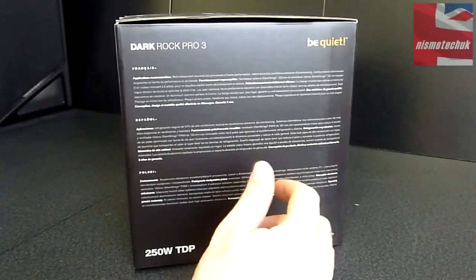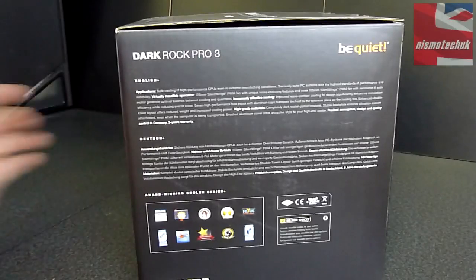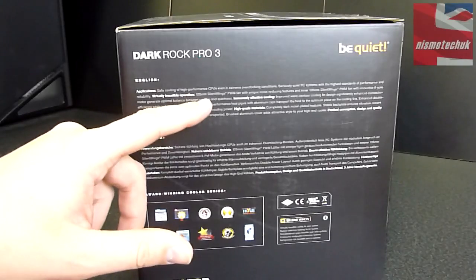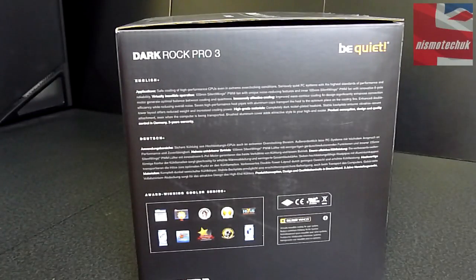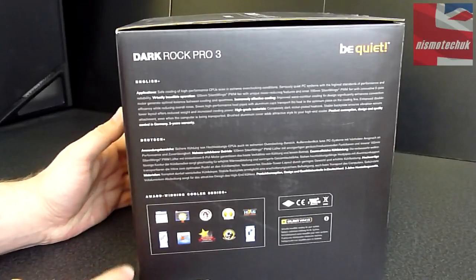Moving around to this side, we've got information in multiple different languages. And on this side, we have the English and Dutch version as well. It says here: safe cooling for high performance CPUs, even in extreme overclocking conditions. Virtually inaudible operation. 120mm Silent Wing PWM fans with unique noise reducing features. An inner 135mm Silent Wings PWM fan, which features an innovative six pole motor generator. Optimal balance between cooling and quietness. Dark nickel plated heatsink. Comes with a three year warranty, and you can see all the awards this CPU cooler has won.